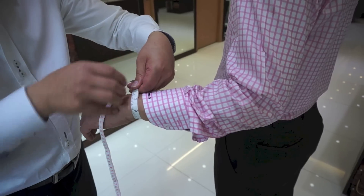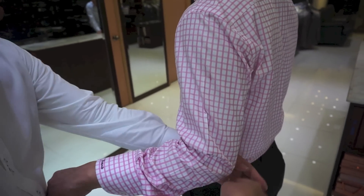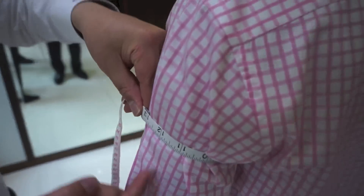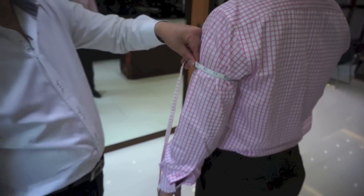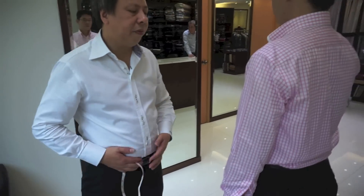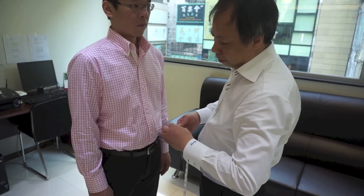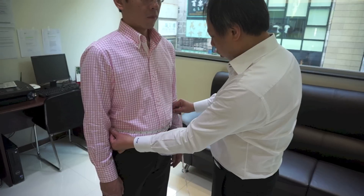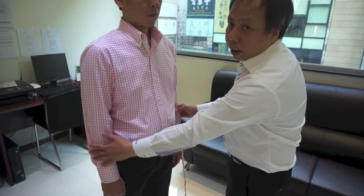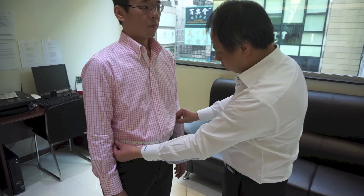At the wrist, I put one finger underneath. And around the upper arm too. That completes the measurements. If this gentleman has a big belly, I also measure from here to here — the arm straight down, no need to lift it, just normal straight down — to give my tailor more information about this gentleman's figure.